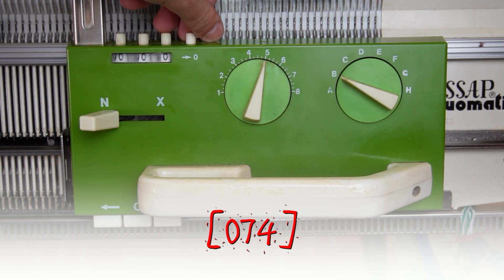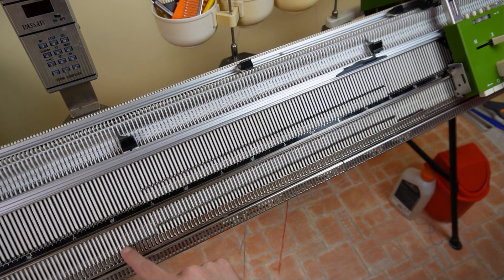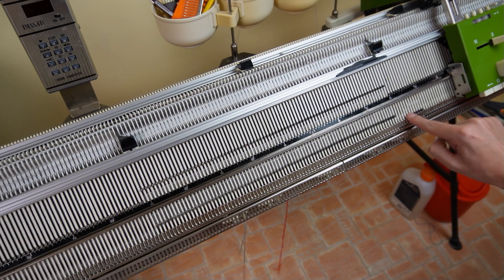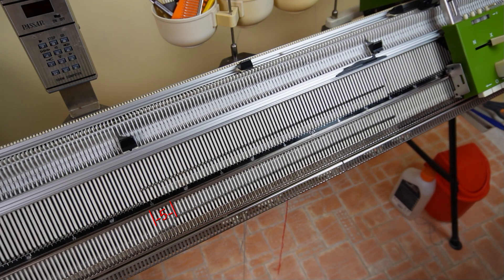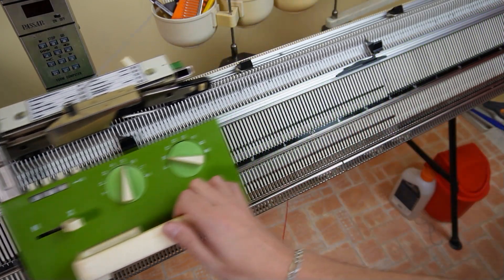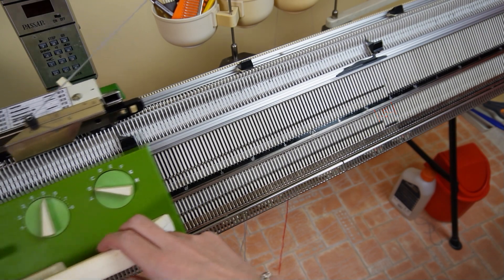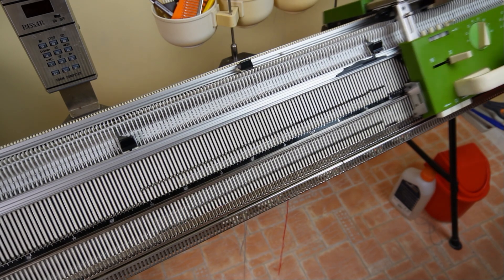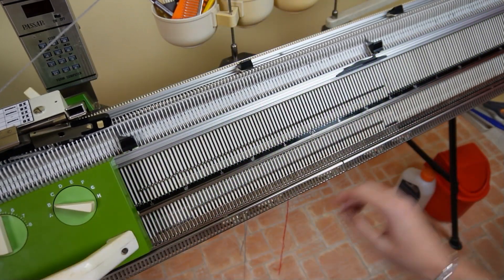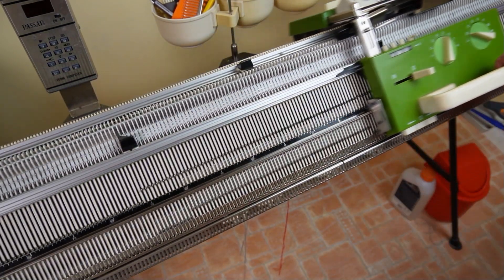Now clear the row counter then set the front lock to BX. Put all resting pushers out of work. Put 5 pushers on the left side in resting position and knit one row. Repeat these steps until only 10 pushers are left in working position in the center of the knitting. The row counter should be at 14 rows.